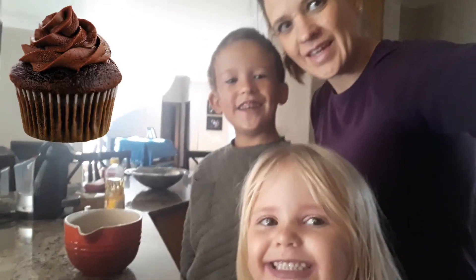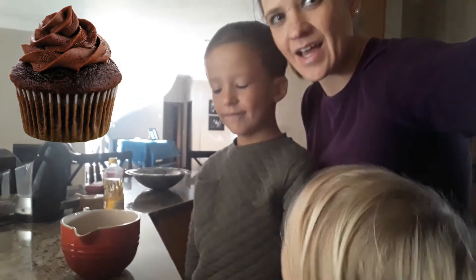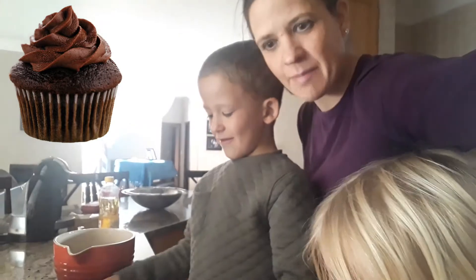Welcome back to AEC Family! Today the kids have decided to make some microwave cupcakes.